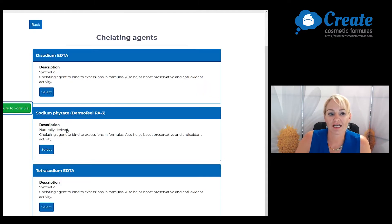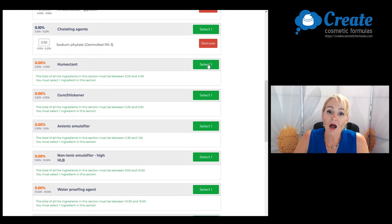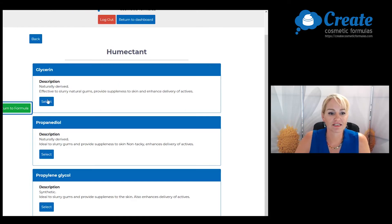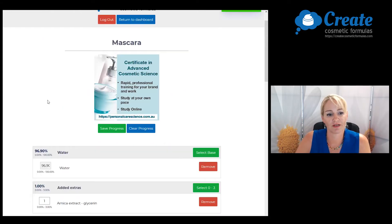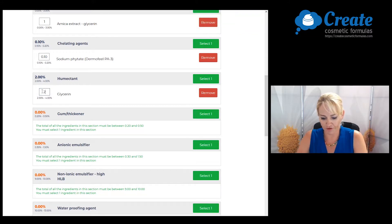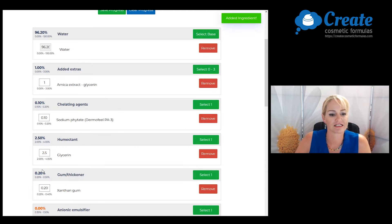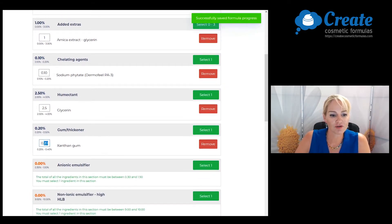Next, I'm going to add a natural chelating agent and I'm going to leave this at the minimum input. I'm then going to select my humectant — I'm going to use glycerin in this formula and input this at two point five percent. Now I can pick my gum and thickener, which helps stabilize the pigment in the formula and get the right consistency. I'm going to use xanthan gum at point three percent.